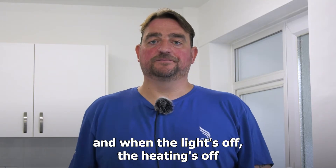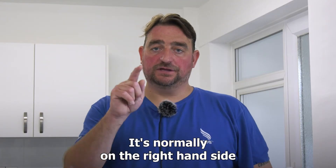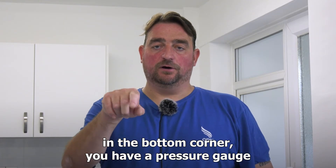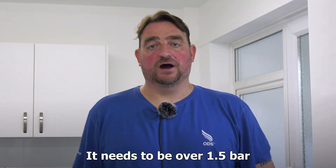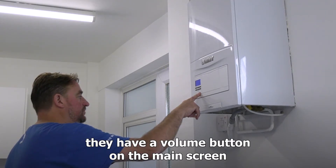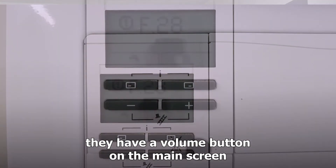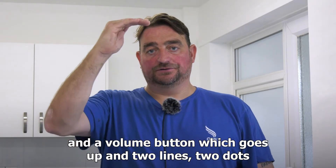You do have fault codes on boilers where they lose pressure. On the Remeha it's normally on the right-hand side in the bottom corner — you have a pressure gauge. It needs to be over 1.5 bar for the boiler to be working. On the newer Vaillant models, they have a volume button on the main screen which shows two lines and two dots.